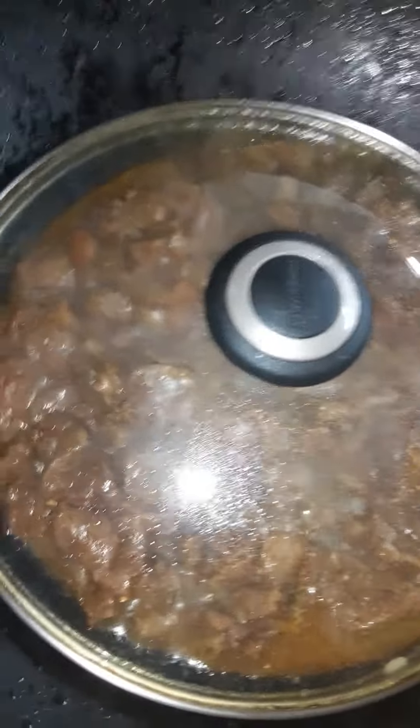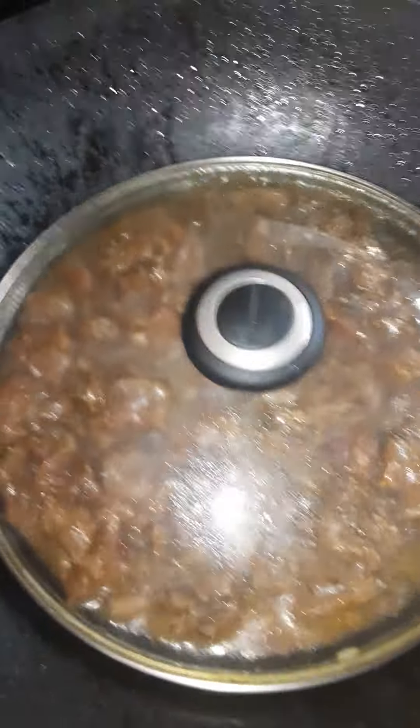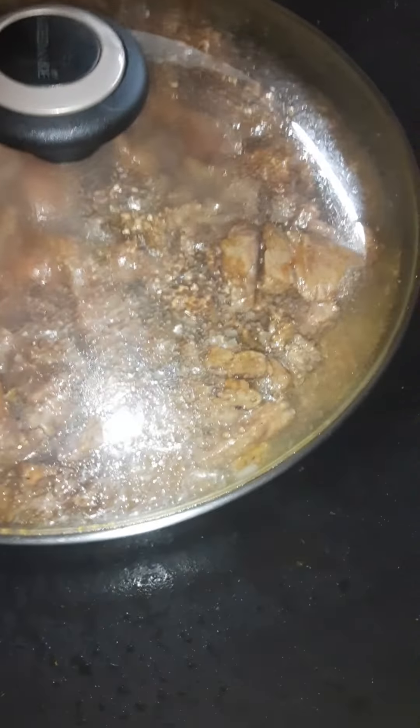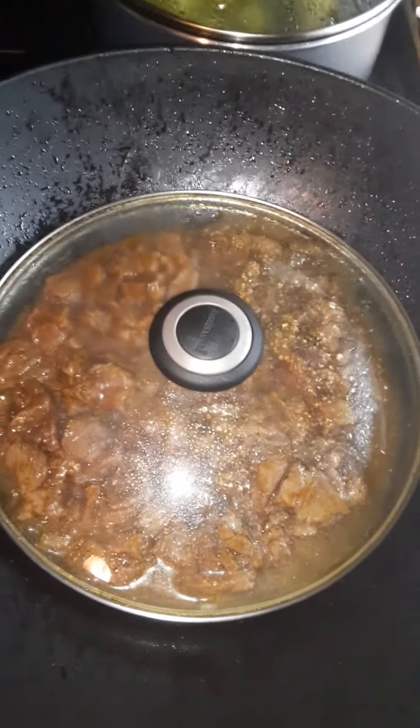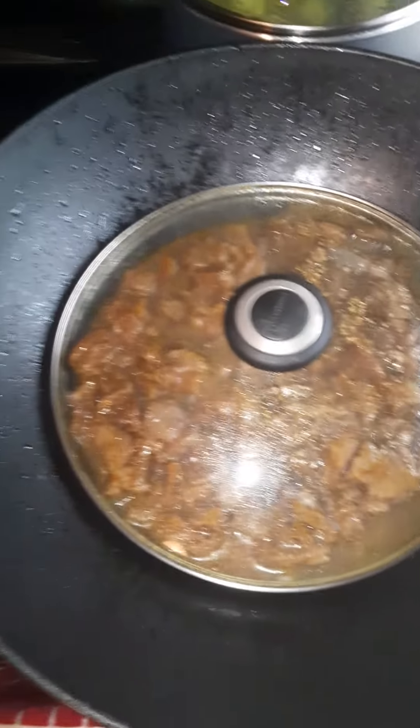That flavor is gonna simmer into it while it's underneath the pot top. No fancy setup here — this is just how I'm doing it. I'm gonna turn the fire down just a little bit and let it simmer, let that meat get nice and tasty and soft.